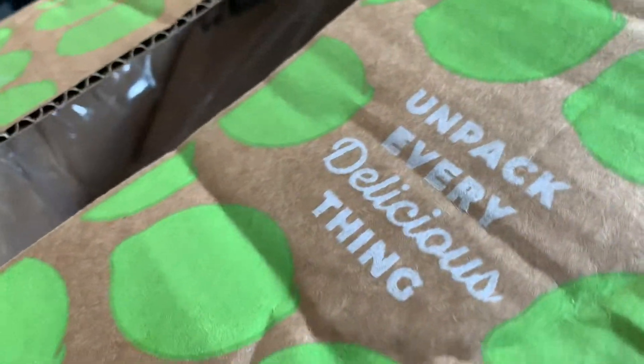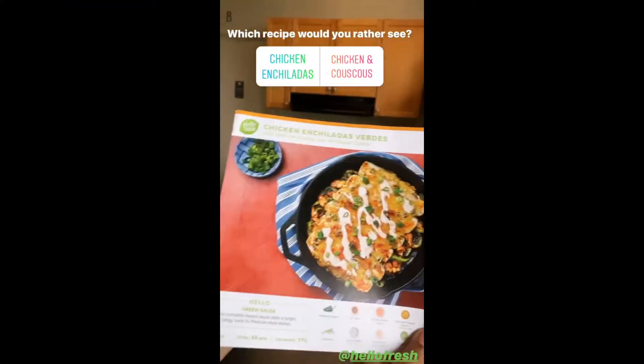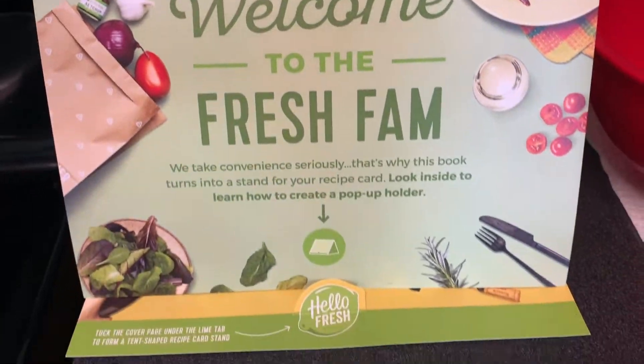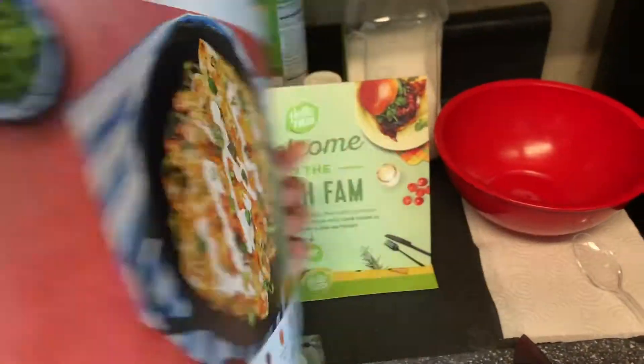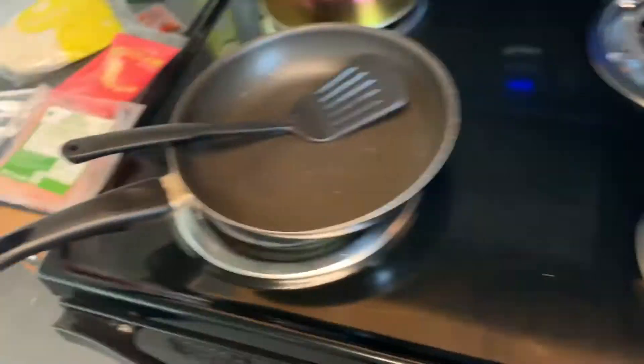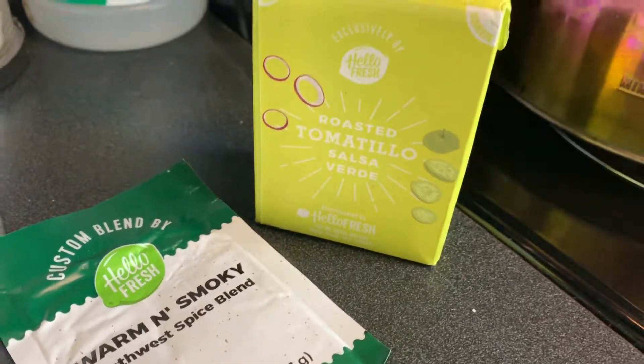We're going to start cooking. I did a poll on Instagram, and while waiting for the results I set up the little recipe holder. The chicken enchiladas verde is one of the meals. I've prepped everything: I have my mixing bowl, poblano pepper, scallions, knife, cutting board, and pan. Then I have chicken breast strips, sour cream, Mexican cheese, tortillas, hot sauce, southwest spice blend, and salsa verde. Pretty much everything they provided — the only things not included were salt, pepper, oil, and utensils.